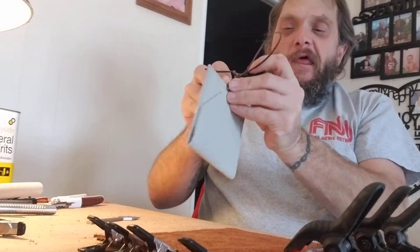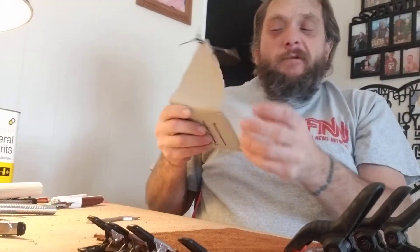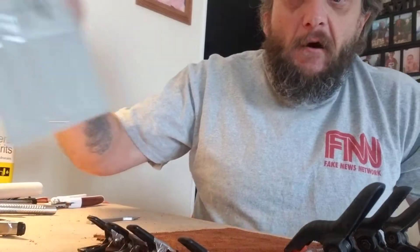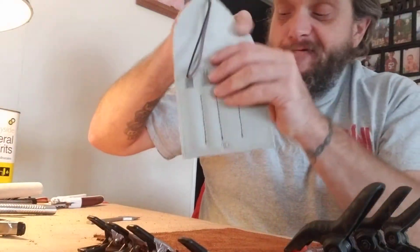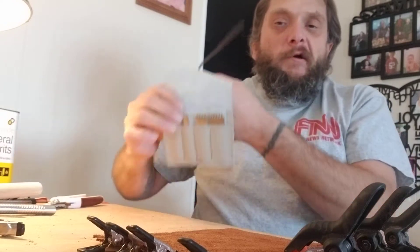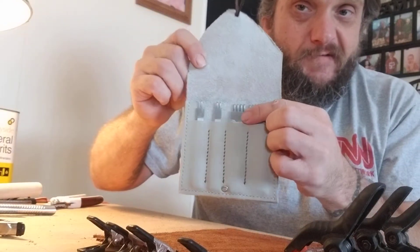Right now I'm working on a drawstring pouch for my buddy that bought me all the tools. He's out of town visiting family, so I'm kind of making this as a surprise. You can see this fits all of my tools here — all of my little hole punches. You can see it fits in pretty well.